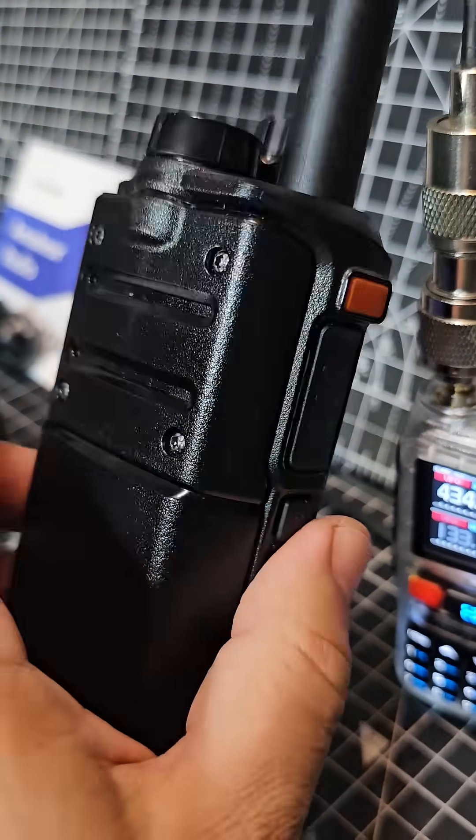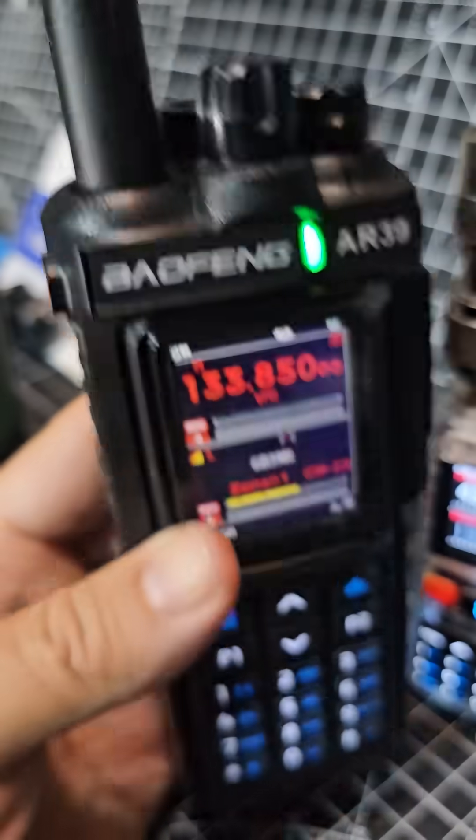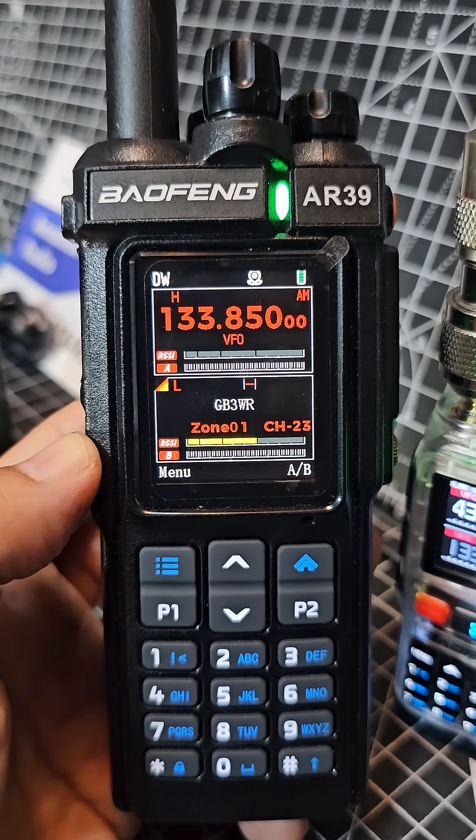And if you like your rugged type radios, ham radios, then you might like this one. I think they're around £30. Thanks for watching my YouTube channel, more videos on this radio. Bye for now.